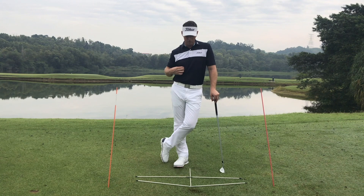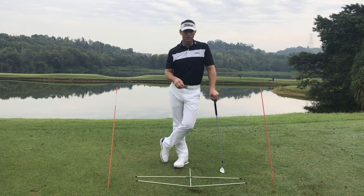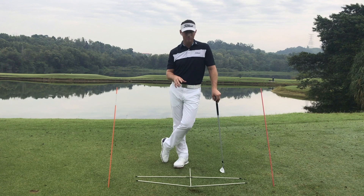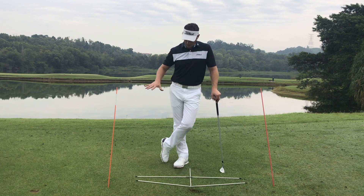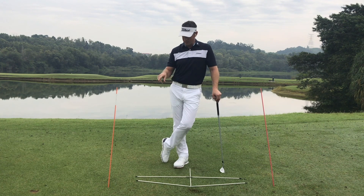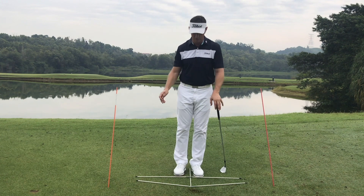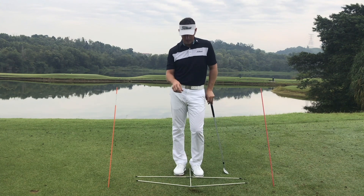In the first few videos you would have seen a little bit more real-time explanation. This is a little more detailed, but I think it's important because without getting into specific areas that you might be struggling with, a lot of things can be improved just by setting this up, just by understanding how the body's moving in this small space.